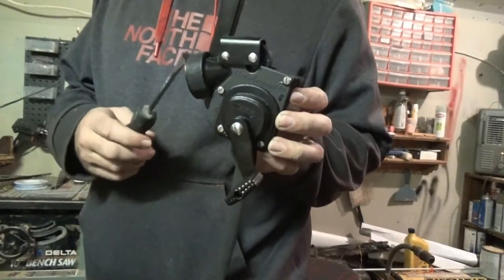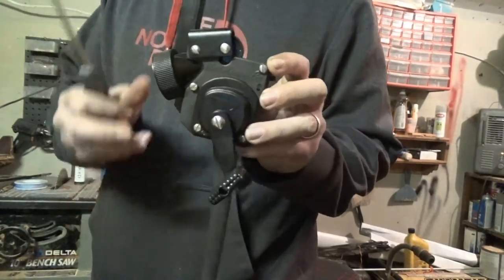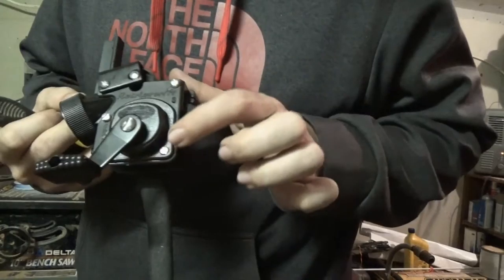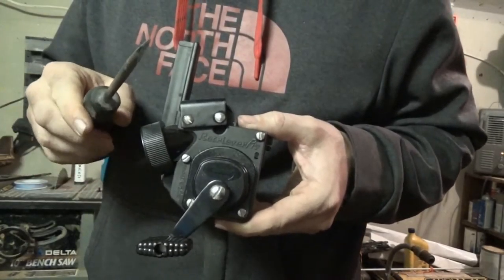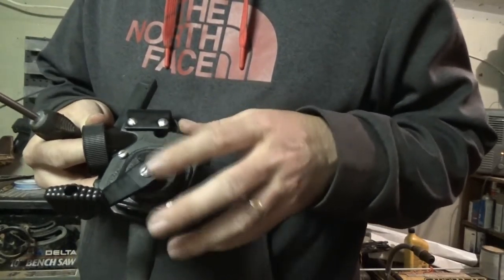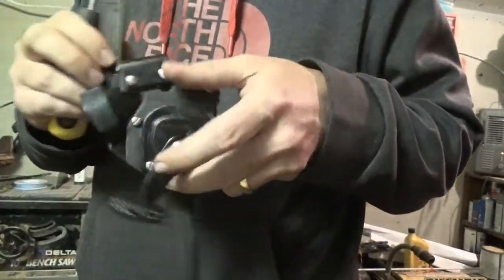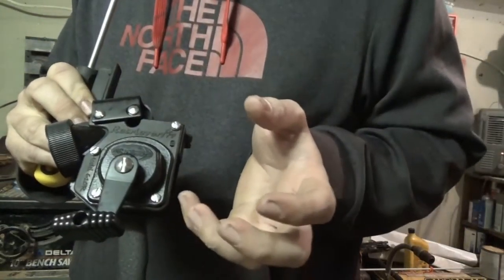To take this AMS reel apart, I've already got the bottle unscrewed off the back. There's really not much to it — you've just got five screws to take out. A regular flat head screwdriver will do the trick. Back all of these screws out, and your handle will basically just pop off and the whole top plate will come off.